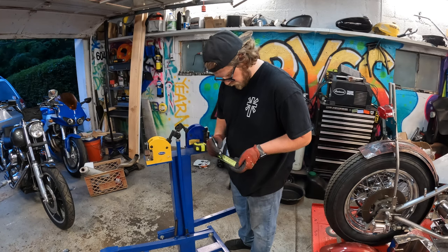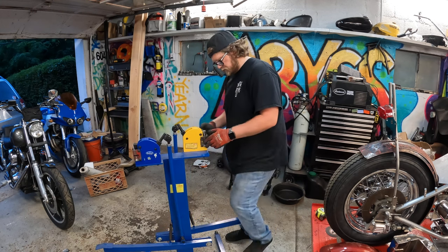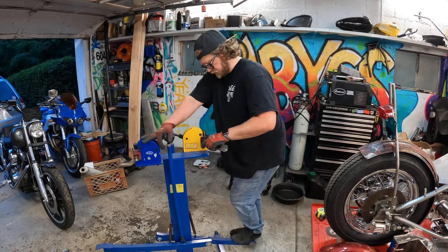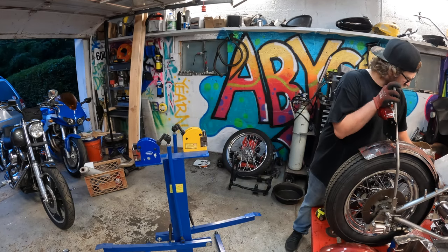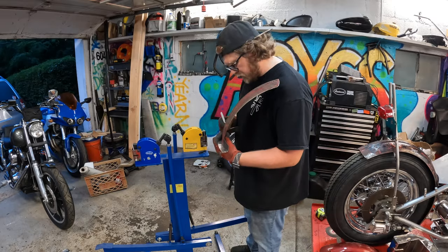Here I'm marking out the sheet metal with a tape measure at one-inch increments so that when I'm using the shrinker stretcher machine I'm not over-bending the sheet metal and I'm getting a uniform pattern. It can get out of hand real quick if you're not paying attention or if you don't have reference points to go off of.